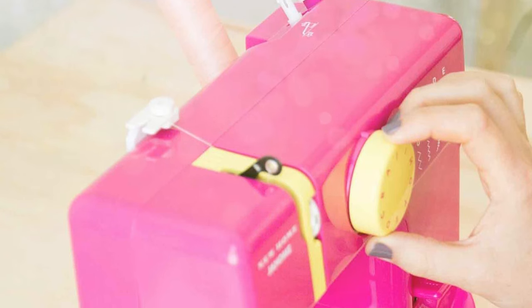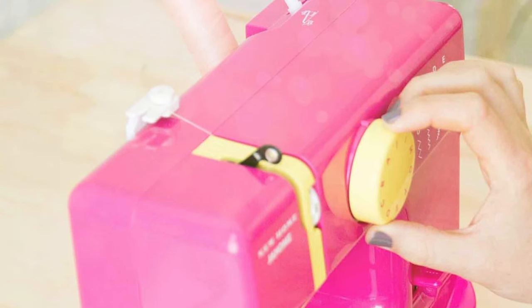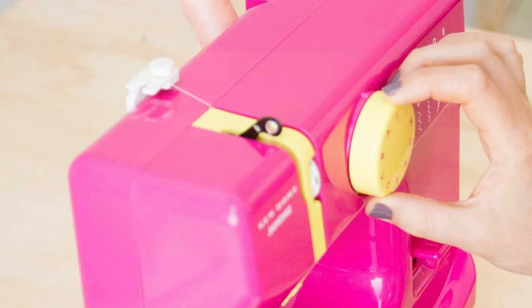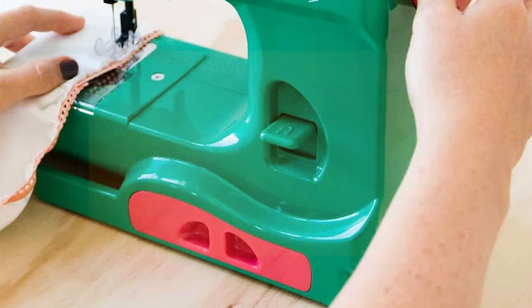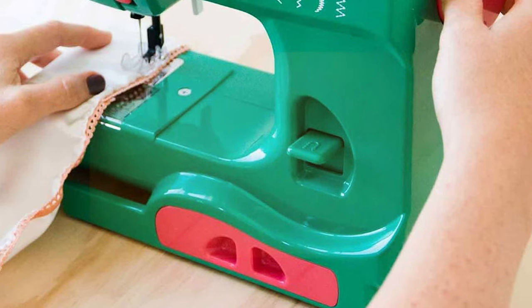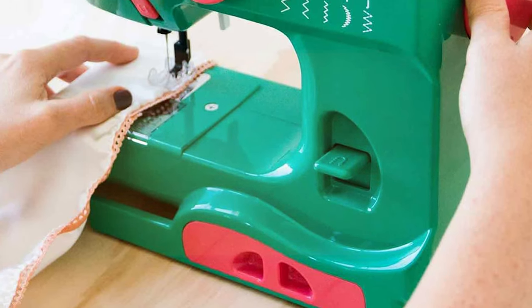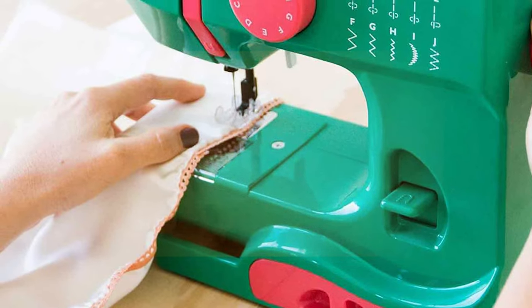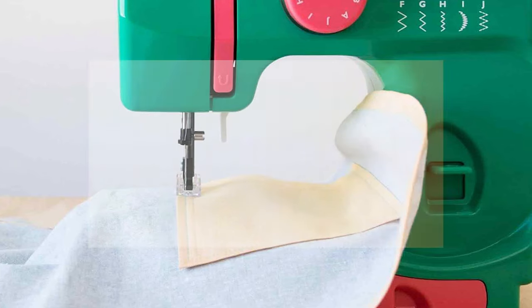While the sewing machine may be basic, it still carries the hallmark Janum quality, ensuring smooth and precise stitches. Whether you're a sewing novice or an experienced enthusiast, the Janum Basic Sewing Machine offers an enticing entry point into the world of Janum sewing machines without breaking the bank. Explore your creative potential and sew in style with this versatile and affordable choice.